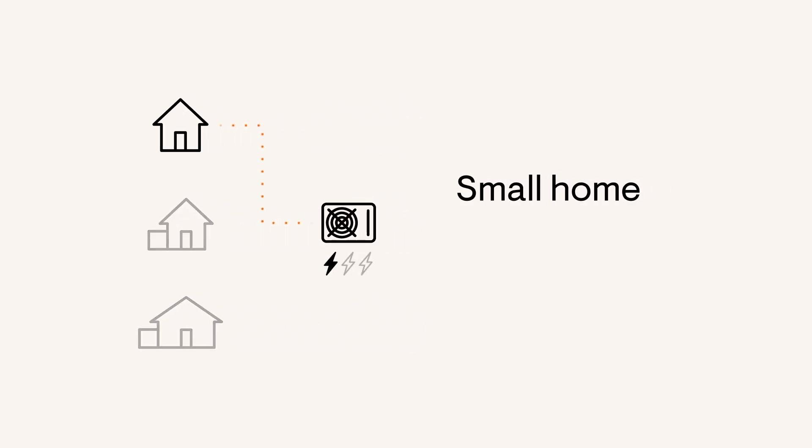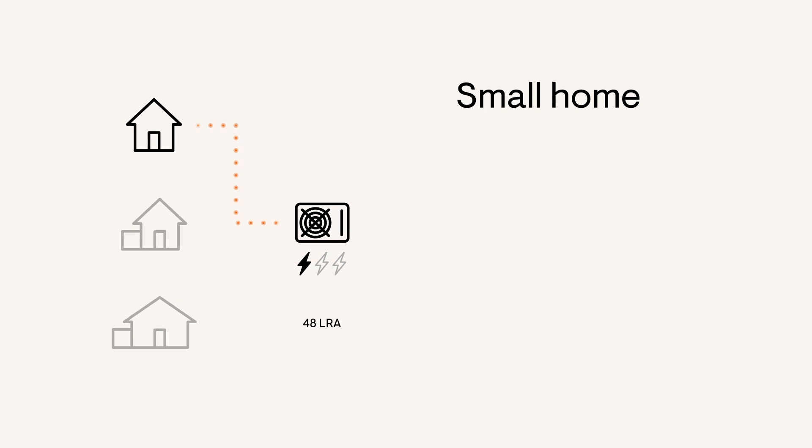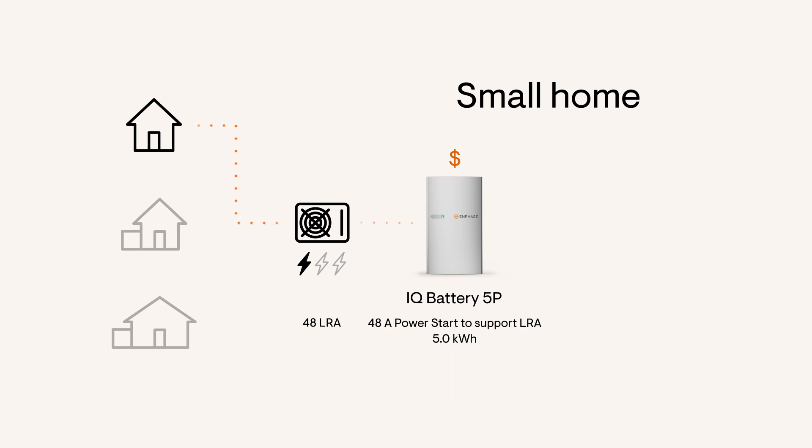A small home of approximately 900 square feet most likely has a 1.5-ton HVAC. To start this HVAC in an off-grid scenario, you'd need a system with just one IQ Battery 5P unit, or one oversized and more expensive unit of the leading competitor.